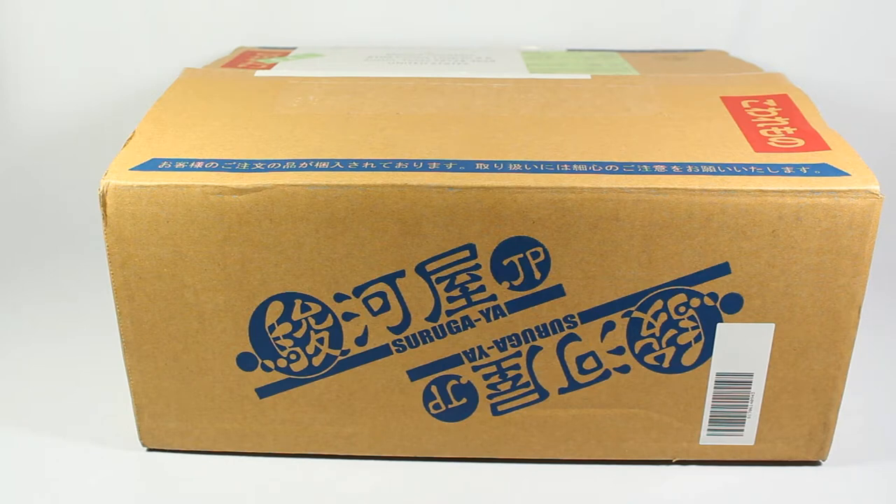Tsurugaya is a shop from Japan that sells a lot of used but also new goods, collectibles, and other stuff. It's a very neat store. I think there's one physical store in Japan but I mostly use — and a lot of international collectors like to shop from — their online store, simply because their selection is enormous. So if there's something you want, chances are Tsurugaya might have it. I've been buying from them for about two years now and they always have awesome stuff.